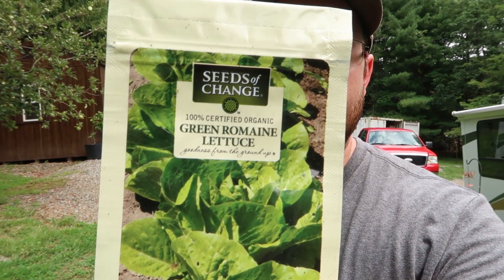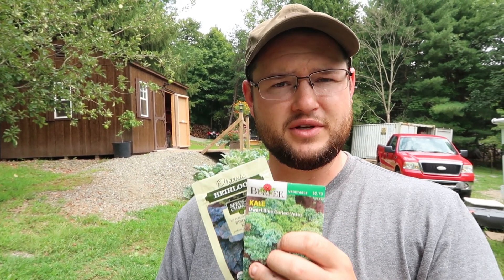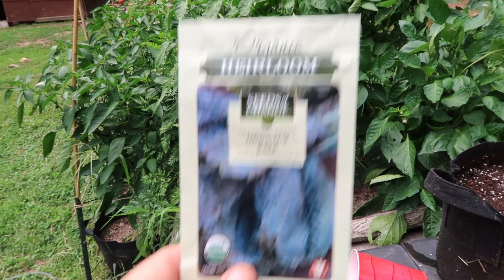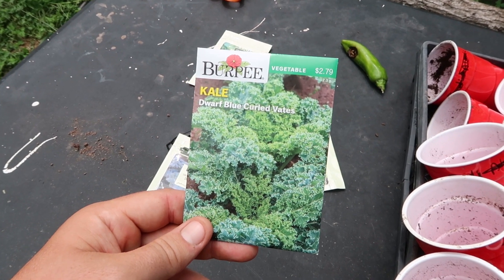For our fall garden, we have four things I'm going to plant today. First, something we also did in spring — our favorite, romaine lettuce. We're also going to do two varieties of kale this year — it's our first time growing kale and we're super excited. It's super frost-hardy and we've been enjoying throwing kale in dishes to add some extra greens. We have dinosaur kale — that really dark blue-purple leaf stuff — and we're also planting dwarf blue curled vates kale. Hopefully they do well and we get to keep them into the winter.